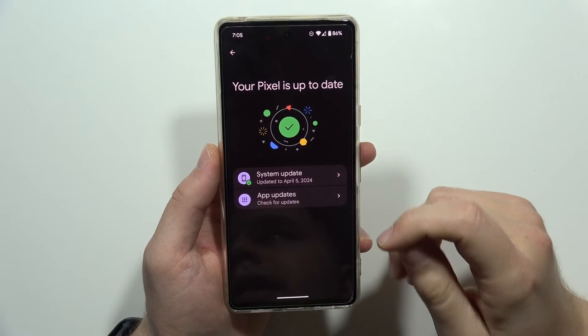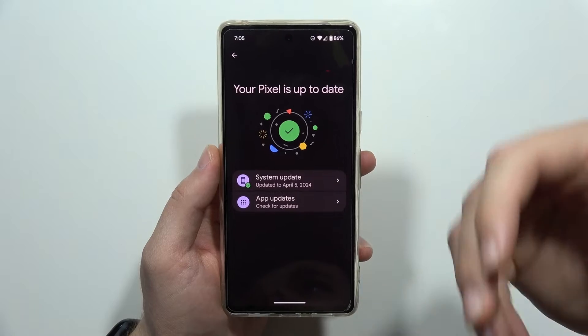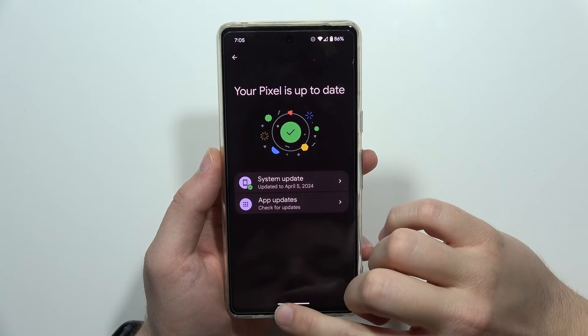Once you apply all of these updates, you will get the information that your Pixel is up to date.